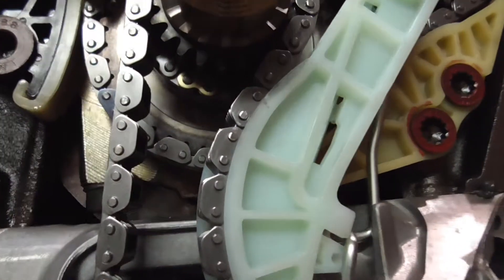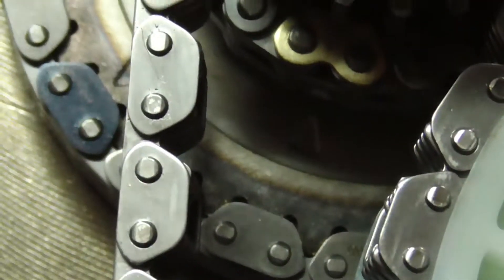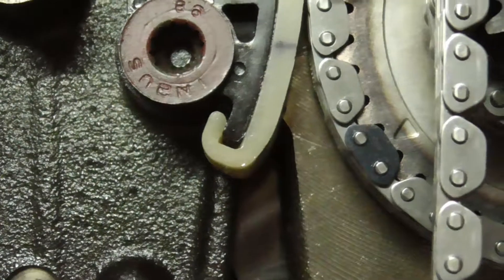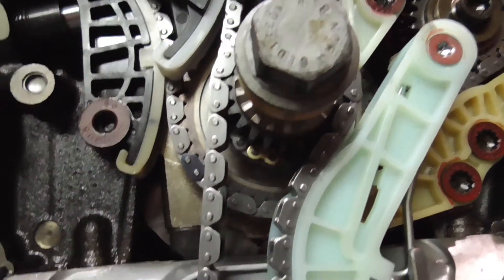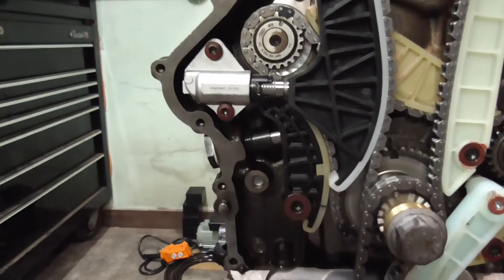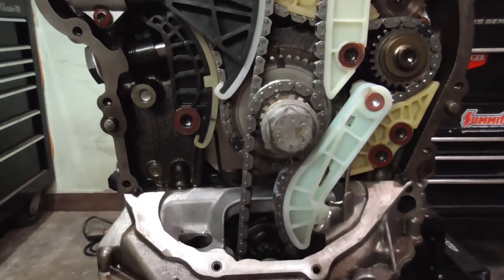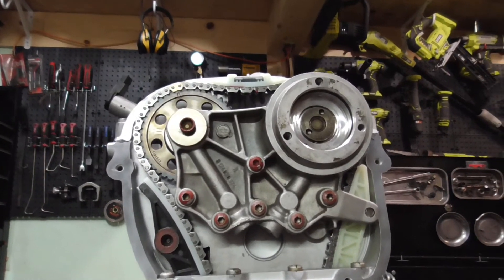Everything's lined up as it should be. We're still on our mark. We're still on our mark — it's the oil pump drive. Tensioners are torqued in and released. And that's pretty much the timing chain assembly on one of these motors.